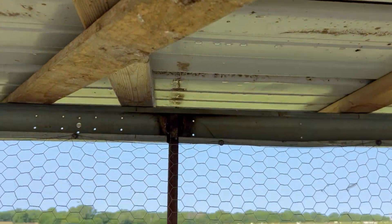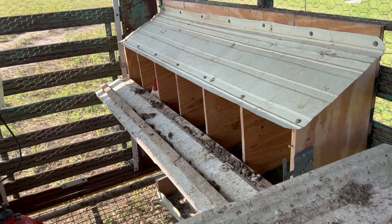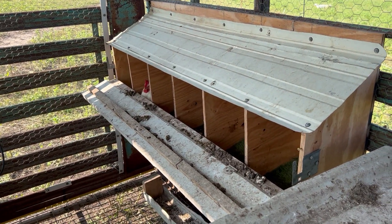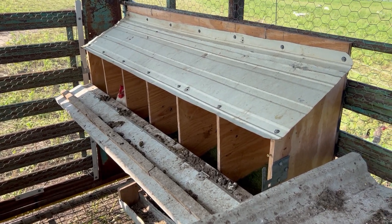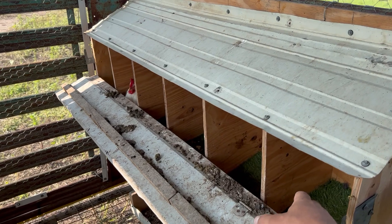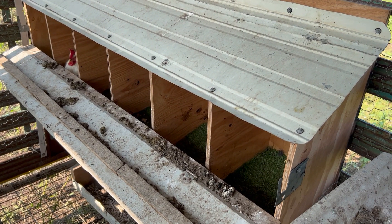I'll just lock that into the roof like that. They sure were a lot cheaper than a $300 one you can buy online. I guess some of you probably wonder why we don't have a fold-up or fold-down guard for the nest boxes.